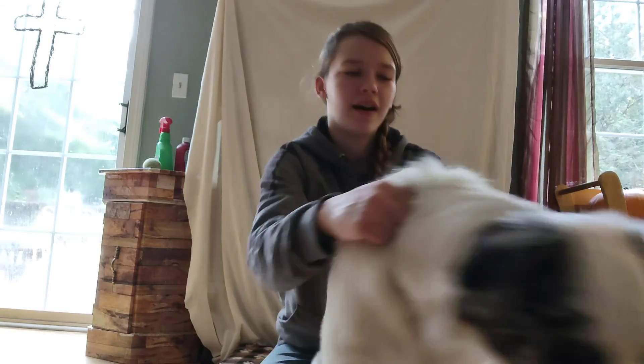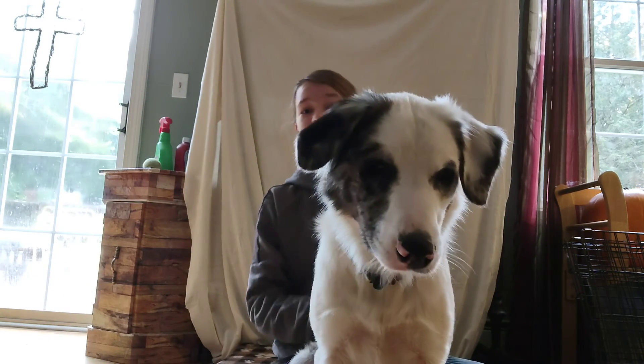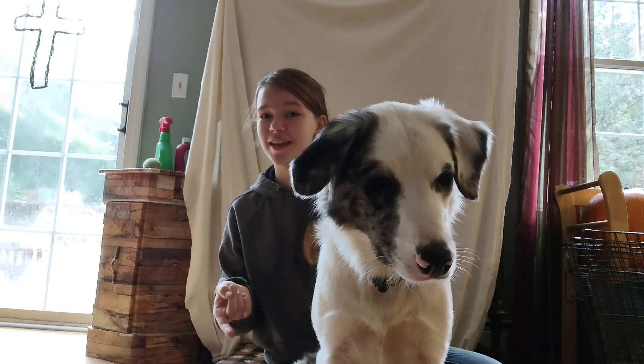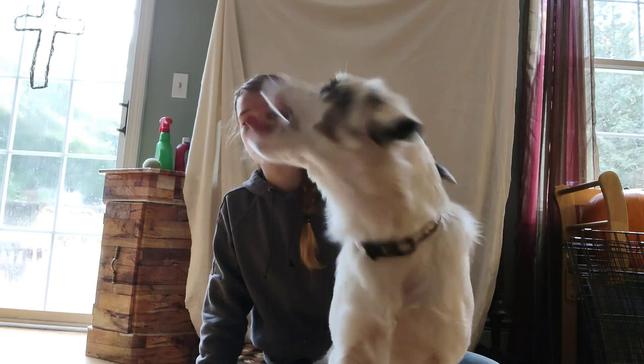So try and see if you can get your blind dog more interested in balls. I hope this helped you — be sure to comment if it did, and share any tips you have for training a blind dog. And subscribe for more videos.